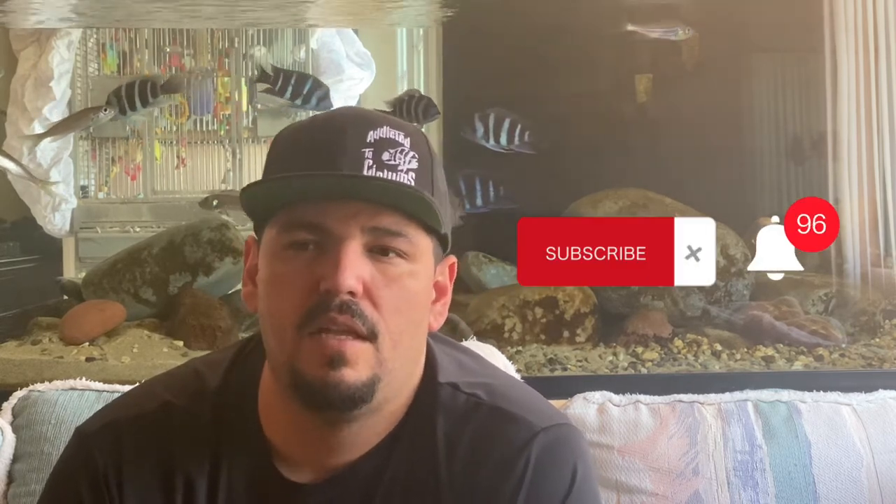Hey, thanks again for watching another video, guys — I appreciate you. If you want to support me or the channel, you know what to do: like, comment, subscribe, hit the notification bell. If you have any suggestions for videos you'd like to see from this channel in the future, just leave it in the comment section. I try to respond to everybody. If you're on Instagram, look me up at Cory Aqua. Thank you guys very much — catch you next time.